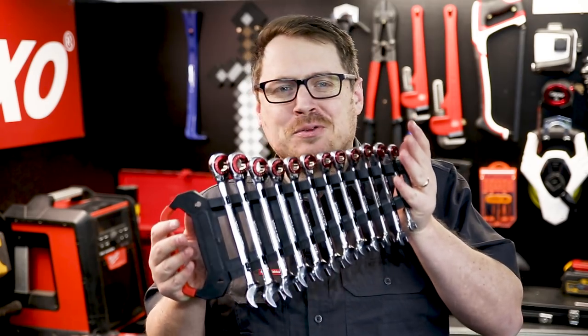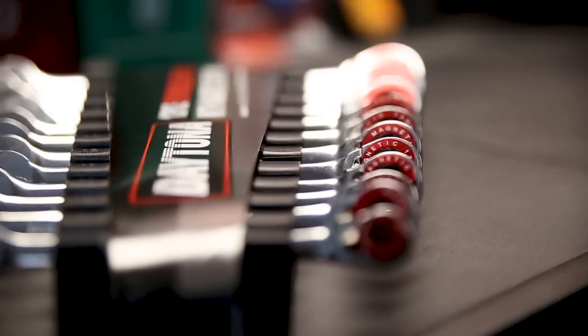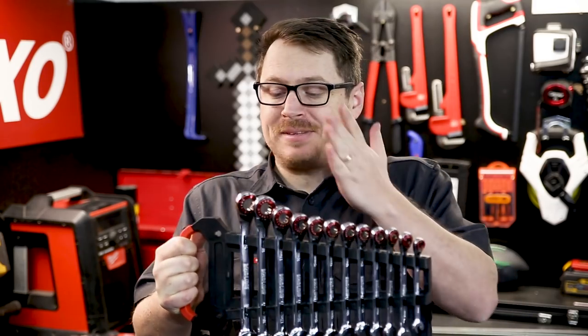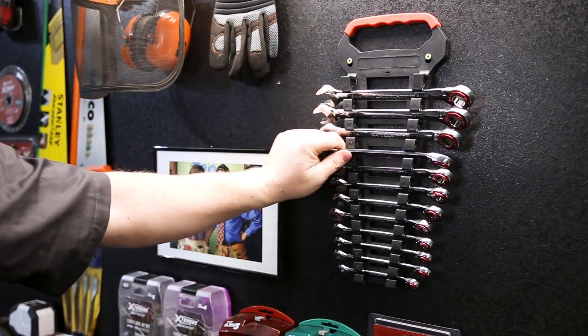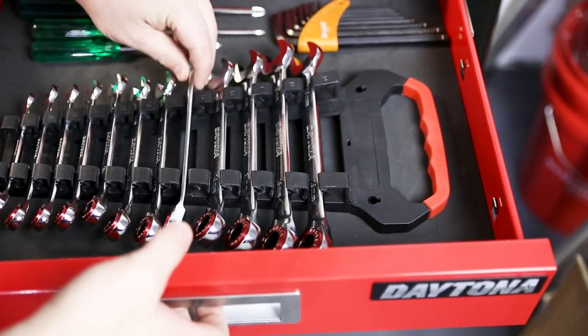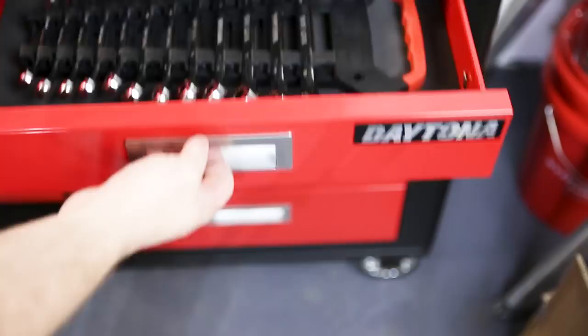Check this out. This is a 12-piece reversible ratchet spanner set from Daytona. This set of 12 spanners goes from 8mm up to 19mm and it comes in a rack which you can either attach to the wall of your shop or tuck it away in a tool drawer. Either way, your spanners are gonna stay organized and right where you left them.